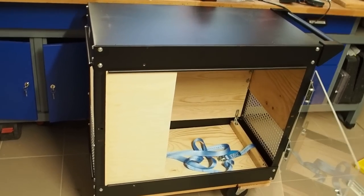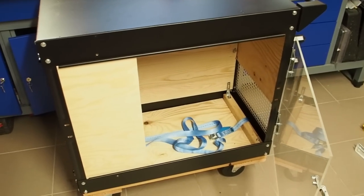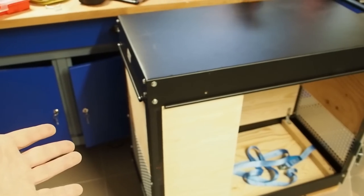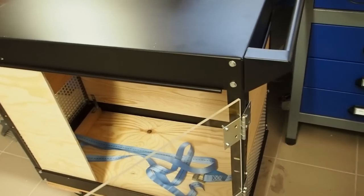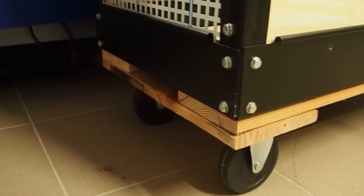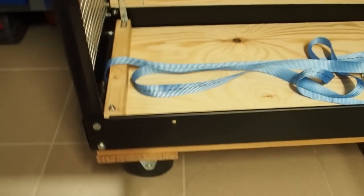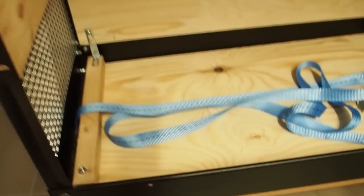Alright guys, so this is my new service cart. Originally the metal frame cost only 35 euros, and all of the boards and the plexiglass together maybe 80 euros, so in total this thing costs me between 125 and 135 euros. I've also reinforced the bottom underneath the service cart with a couple of boards so that it's not bending through, and I've built a floor for the batteries so they don't sit on the cold metal.